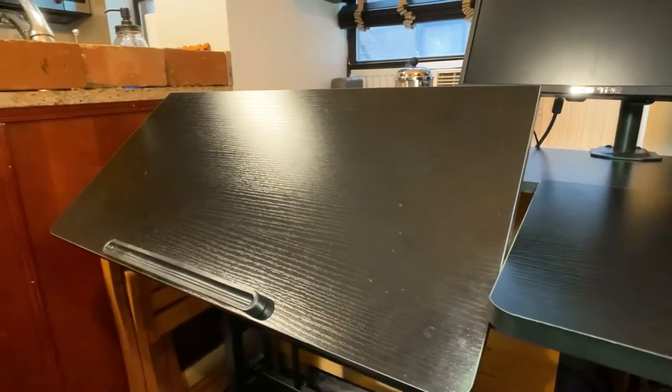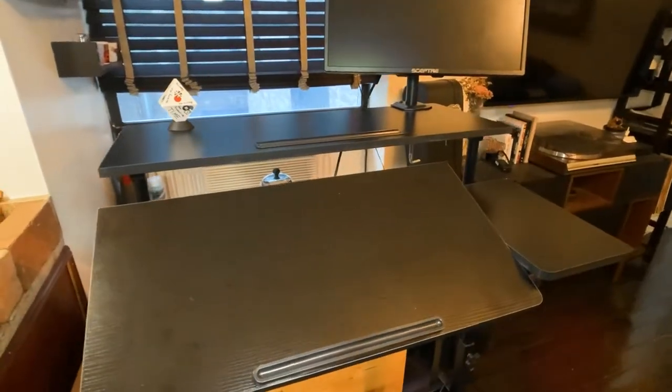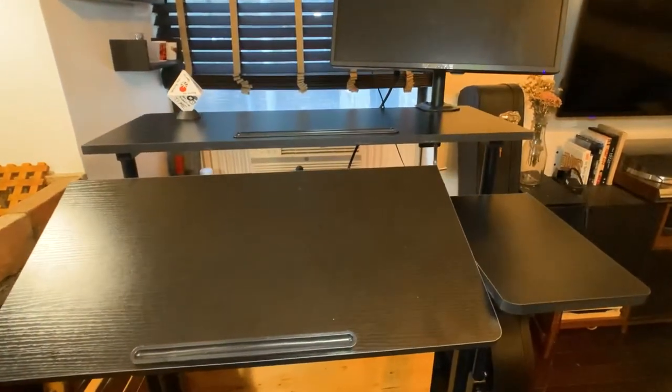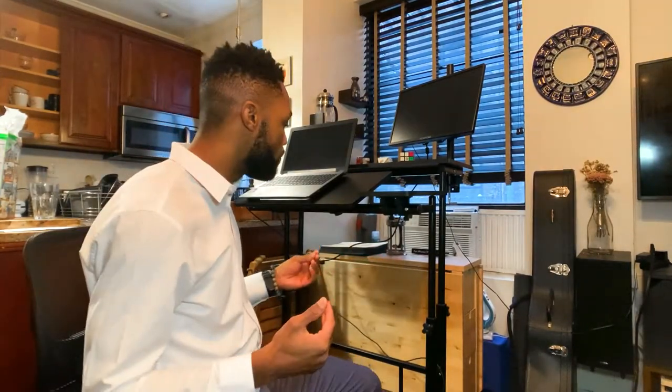When it comes to grading, I grade on functionality — how much am I going to use this, is it making my life easier — and the price. This desk gets a solid B+. I would even give it an A minus if there was a way to mark the bars so I could know where to adjust it every time to get the right fit.